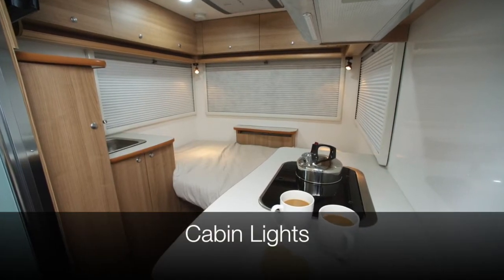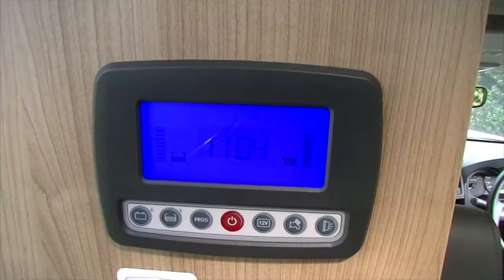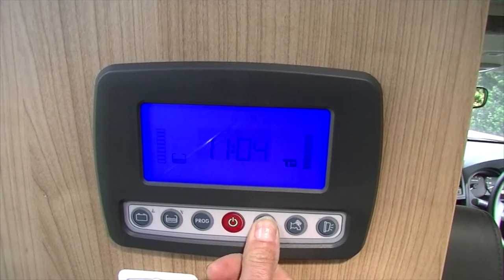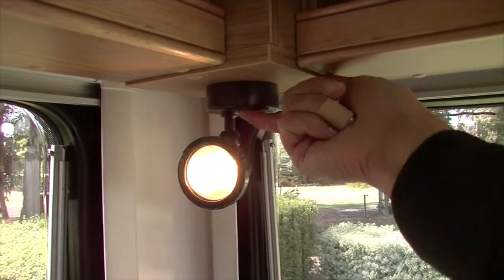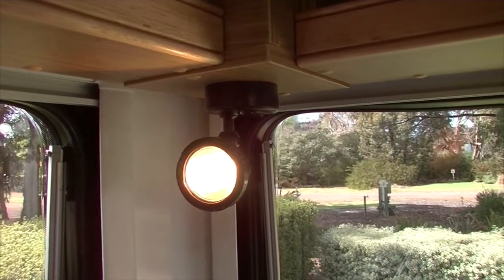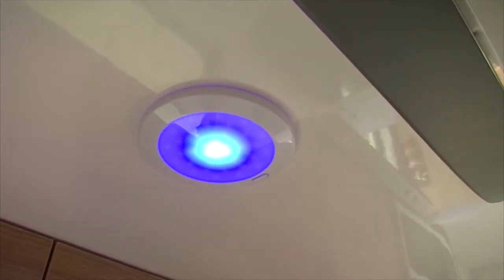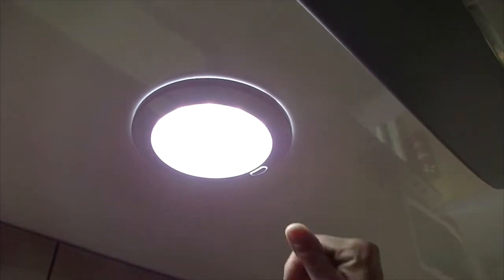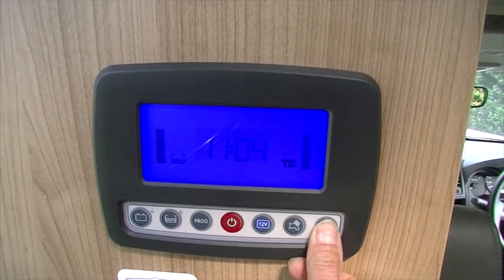Your motorhome is equipped with cabin lights. To operate the lights, turn on the 12 volt mains switch. Some lights in the motorhome need to be operated manually by turning the light on and off directly at the switch. The night lights have two settings for your convenience. Ensure you turn the lights off after use to conserve battery power. The outdoor light can be operated by turning on the light switch at the far right side of the 12 volt panel.